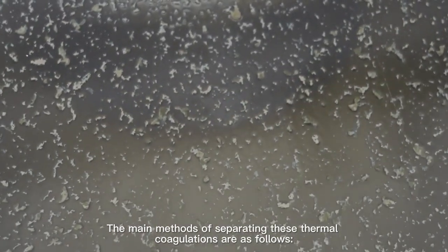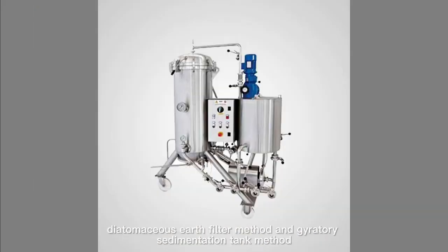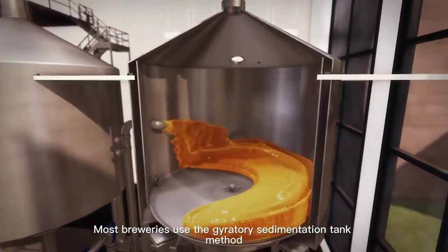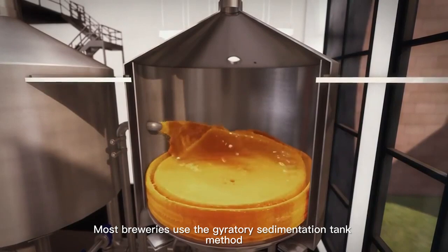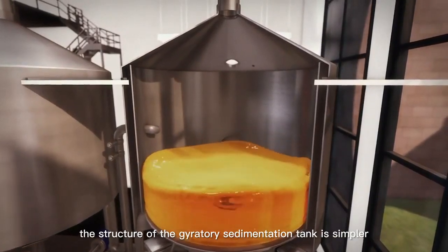The main methods of separating these thermal coagulations are as follows: the settling tank method, centrifuge method, diatomaceous earth filter method, and gyratory sedimentation tank method. Most breweries use the gyratory sedimentation tank method.